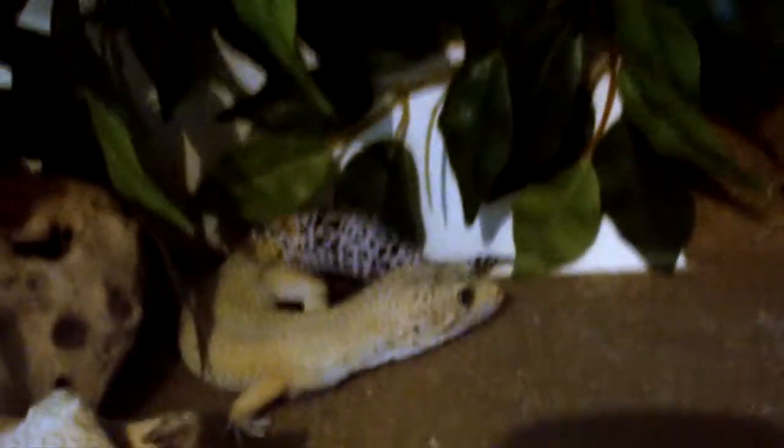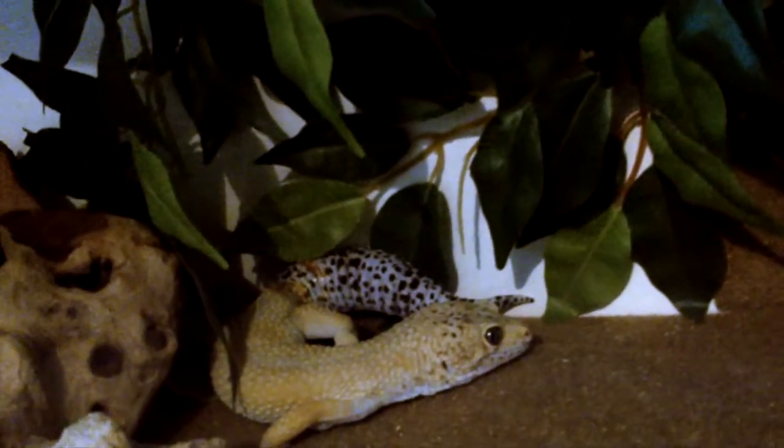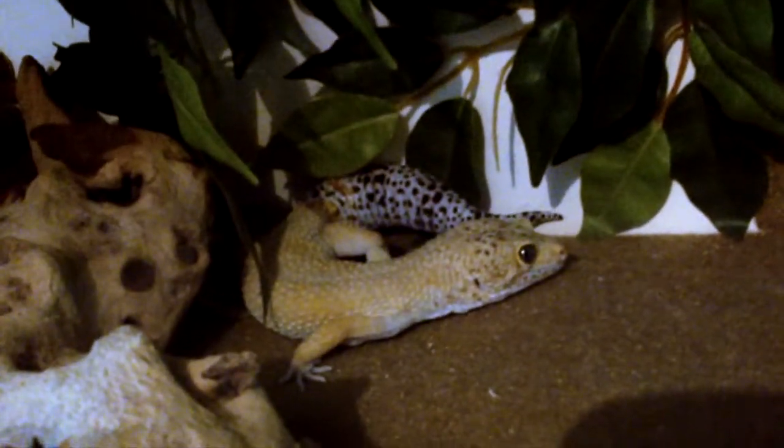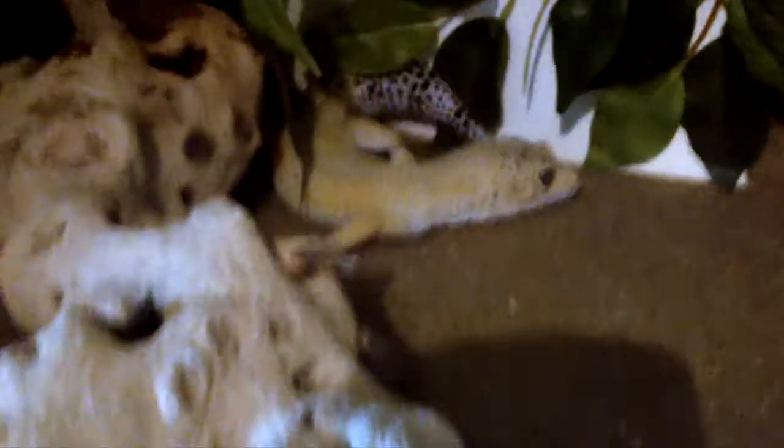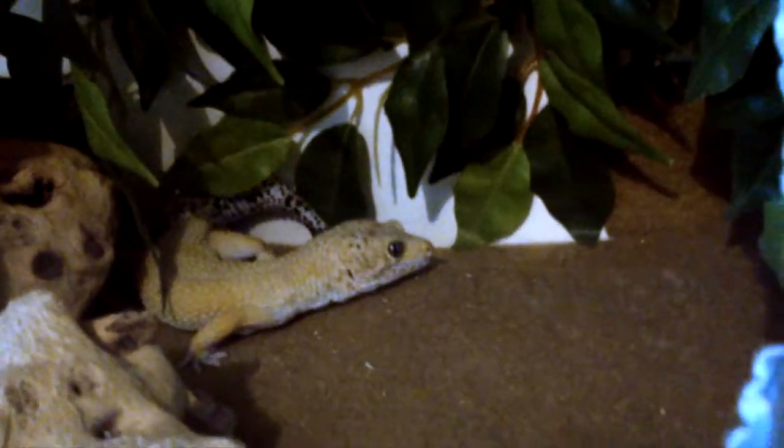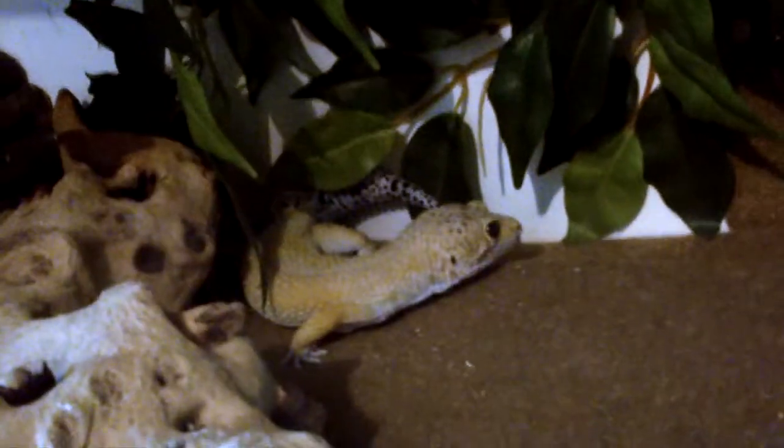There's a wee hole at the back, just underneath that reptile carpet on the back, and that's where wires and things go — that's why I've put that on, and it's all glued on there for safety. So there he is. I'll be doing some further videos on him, and we can get him out and stuff when he's more awake. He doesn't look very happy that I've lifted his hide off.